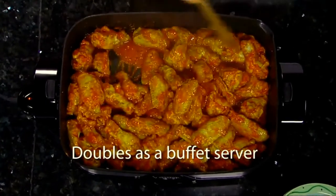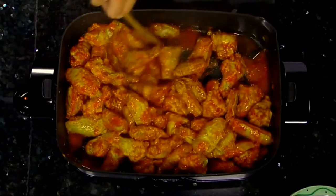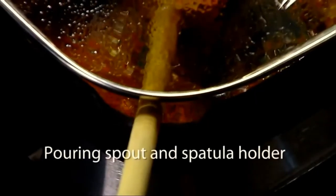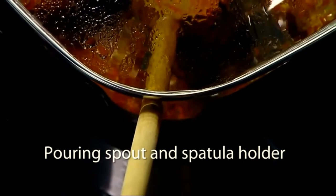Its generous size, attractive styling, sturdy tempered glass cover, and keep warm control makes it ideal for serving large batches of barbecues, hot beef, chicken wings, and more. Plus, it has a built-in spout for pouring liquids from the skillet pan. The spout doubles as a spoon and spatula holder.